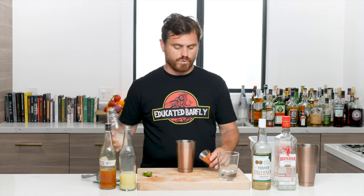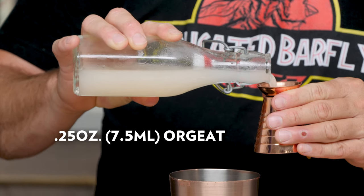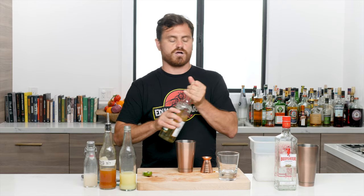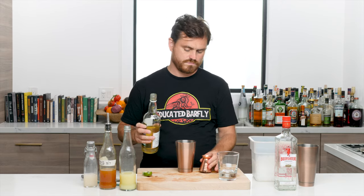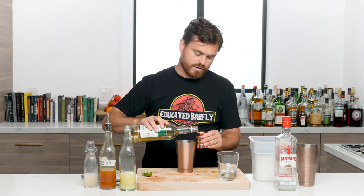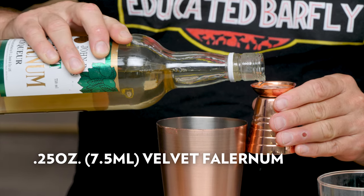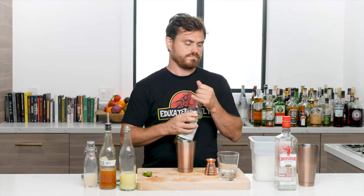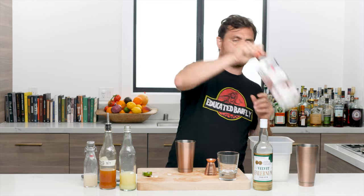Then we're going to do just a quarter ounce of orgeat, which is almond liqueur, and a quarter ounce of velvet falernum — we're using John D. Taylor's. You can make your own; I'd like to get into that soon. And then an ounce and a half of gin.